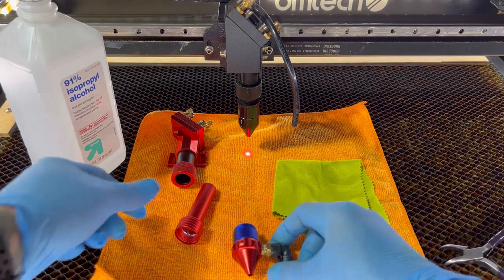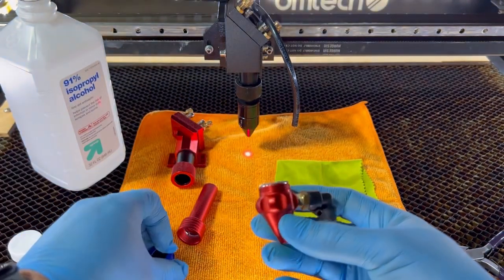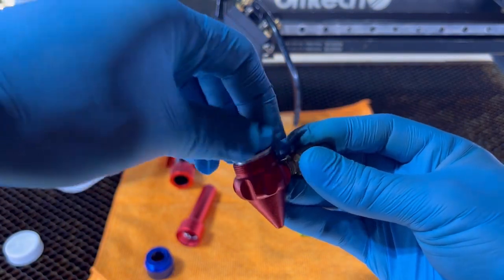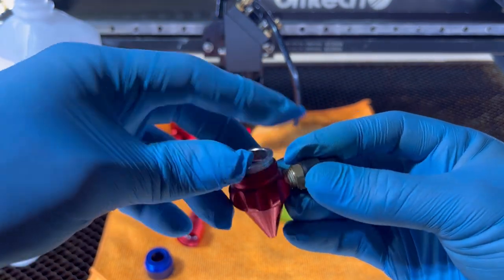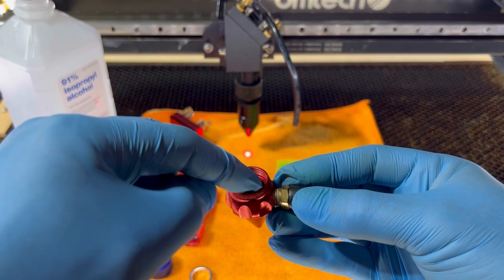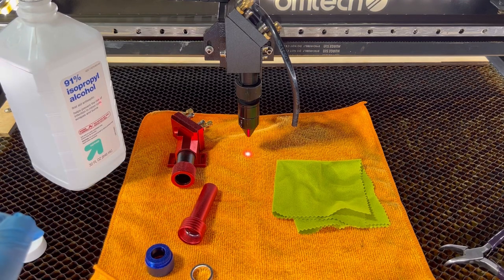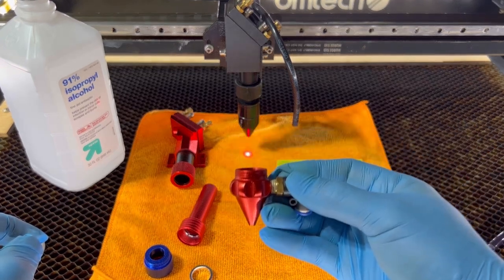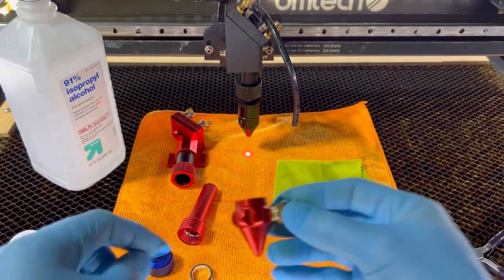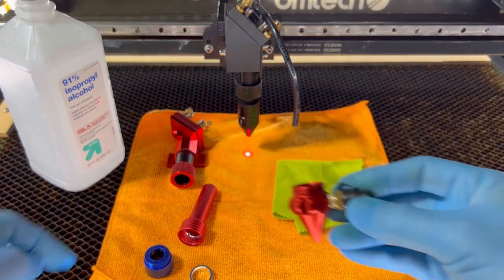Now before I screw in the lower nozzle to this collar, I want to show you why this laser head is versatile. If you remove the blue collar here, you'll notice another silver ring — this is a retainer. If you wanted to put an 18 millimeter diameter lens in here, you can. This lens right here holds a 20 millimeter diameter lens. So if you had some extra parts or ordered the wrong lens, you can fit an 18 millimeter lens in here. This is suitable for a 2 inch or 1.5 inch focal length lens, while the other uses a 2.5 inch focal length lens.